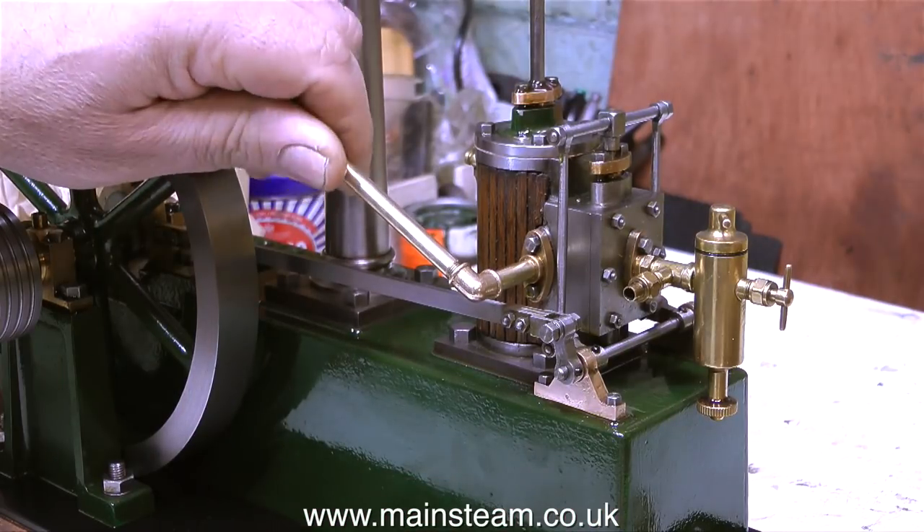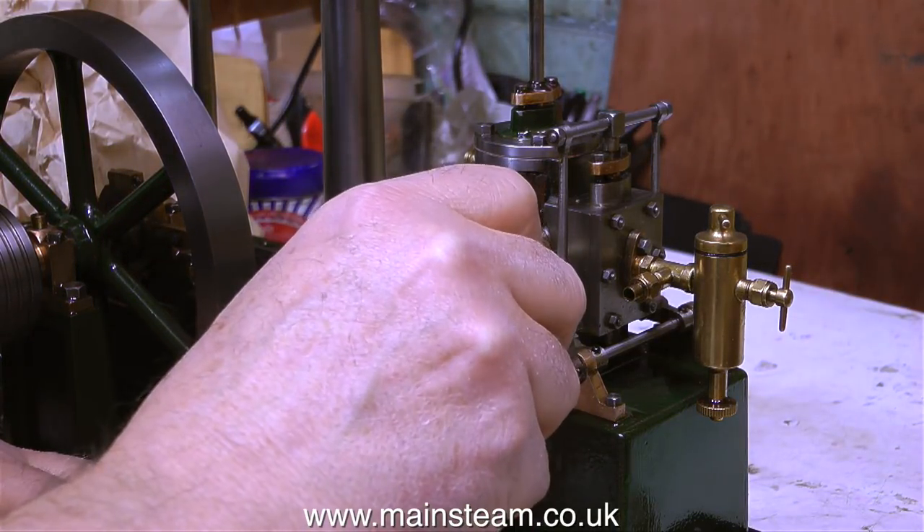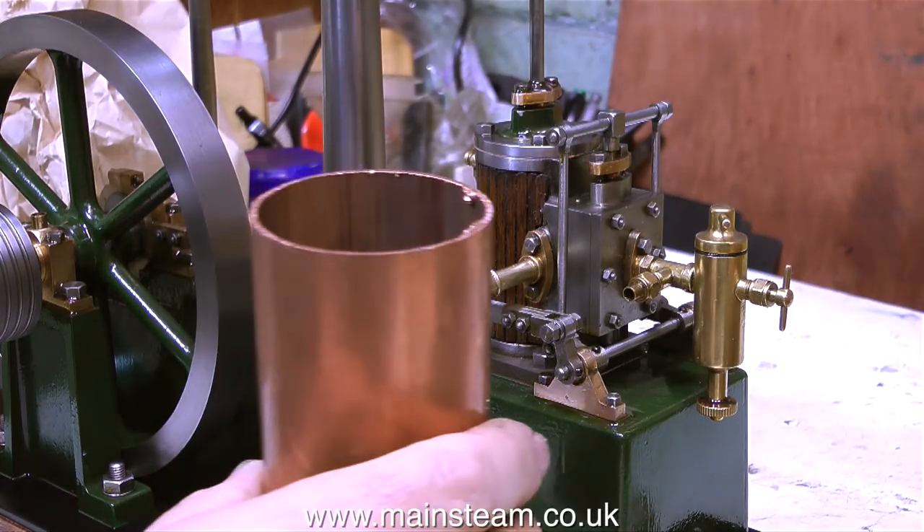What I propose to do is make a condenser and fit it to the engine, which is more like full-size practice. I was once invited to look at a big mill engine in an engine house, and right alongside it was the condenser. And if it's good enough for the full size, it's good enough for the small ones. I'm going to put the condenser right alongside the engine.